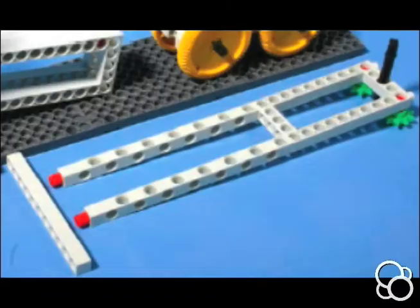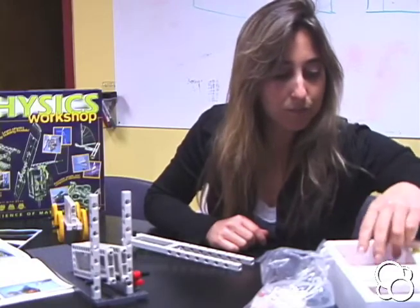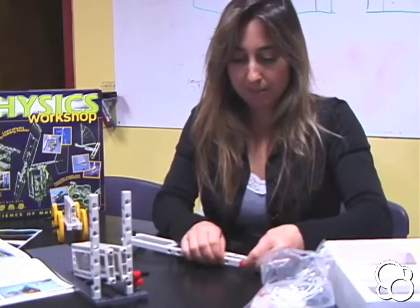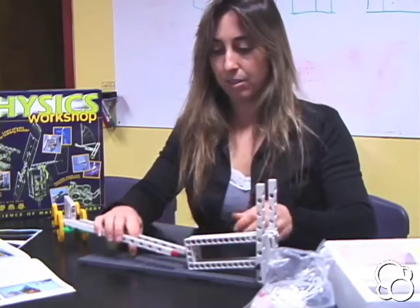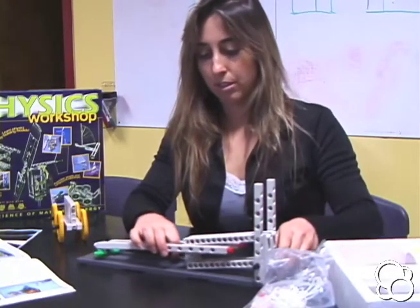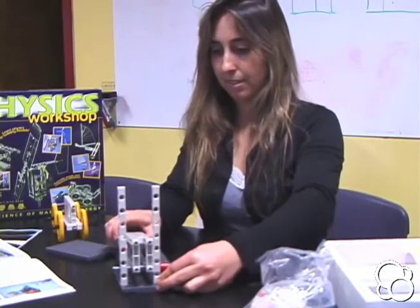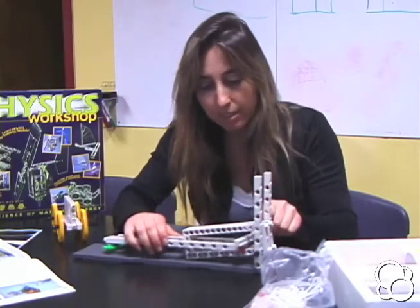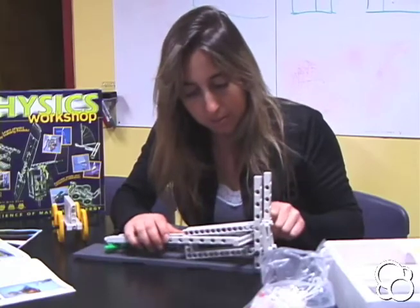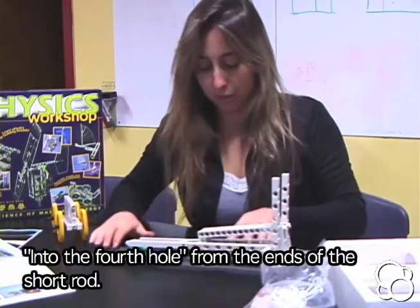Looking at picture number two, it looks like we're supposed to stick this together, which we'll do in a second. First, add two anchor pins to the bottom of the long rods. With the sprocket wheels facing down, put the two long rods around the setup — it goes like this. Then stick the short rod into this opening, and put the anchor pins into the fourth hole. Push it together — you can see this from the front.